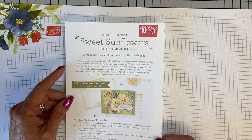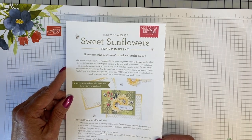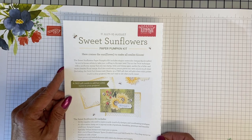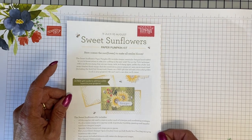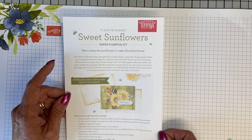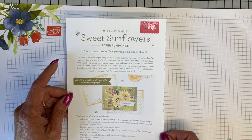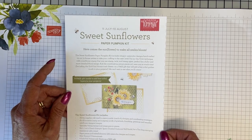About the only thing I can think of that you would even need to add to the kit might be a pair of snips. They supply the adhesive you need, any dimensionals, any ribbon, any bling, anything that you need to finish off your product. Your card bases and envelopes are all color-coordinated, your card bases are already pre-scored for you. So if you're not sure whether you want to get into card making, this would be a very economical way to try it and see if it's for you.